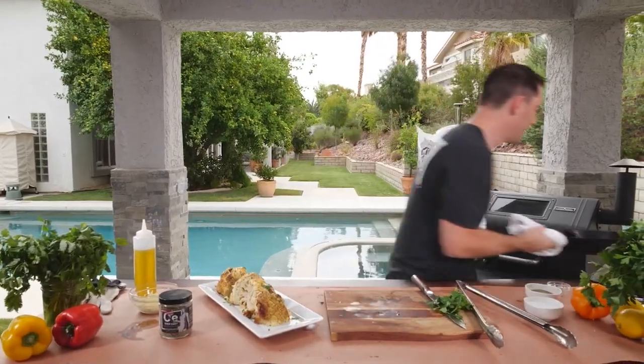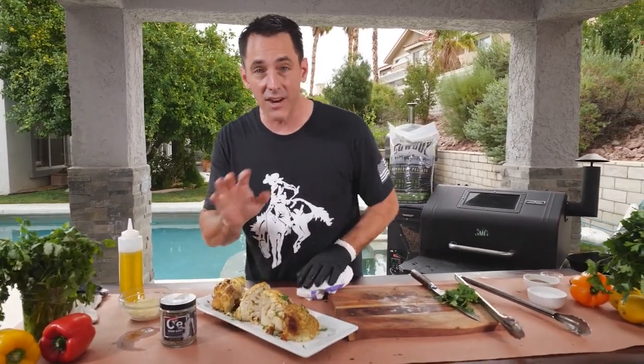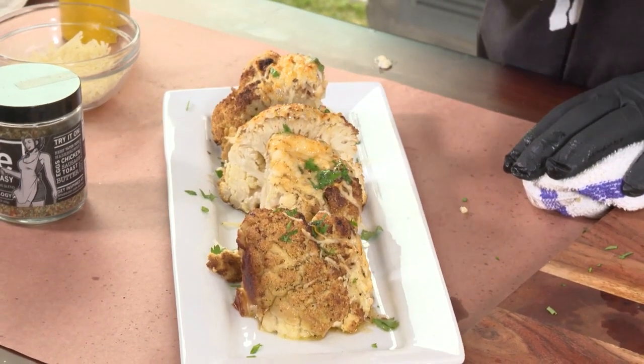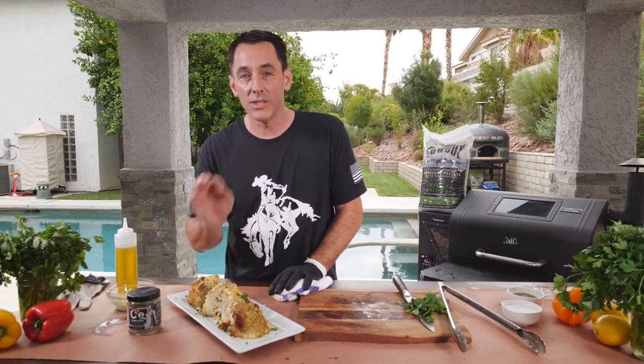And there you go. You've got the best cauliflower you've ever had for your dinner tonight, and I guarantee your guests are going to love it. It's a simple recipe that you can do in about 45 minutes right on the pellet grill — when you're cooking something else, just put it right off to the side. I'm Daniel Mosnett with Cowboy Charcoal. Please remember to like, follow, and subscribe to all of our media channels. We'd love to hear what you have to say or any recipes that you want to see us cook. Until next week, keep cooking with Cowboy.